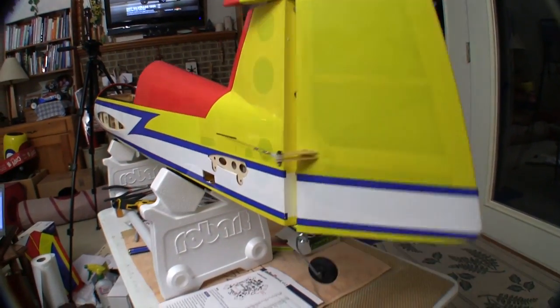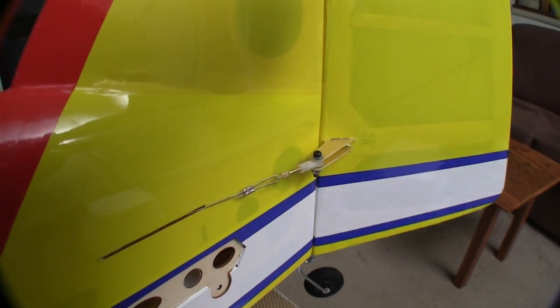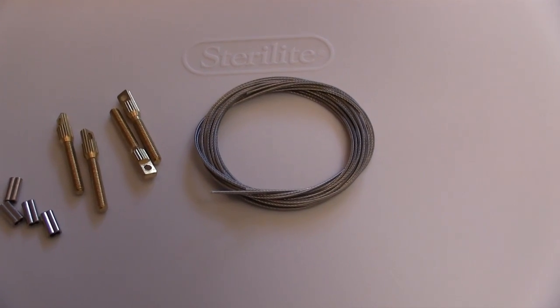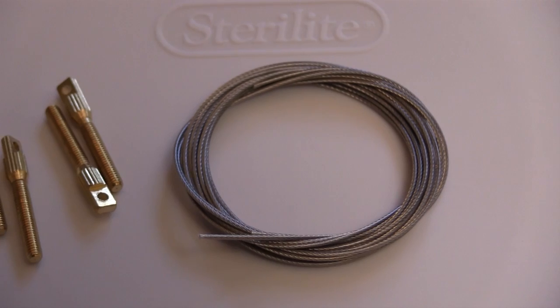Pull-pull cable systems have been used on model airplanes pretty much since there's been model airplanes because it's a very light system, it's very simple, and it's very strong. The components of a pull-pull system are pretty standard. These are the pieces that came with my QQ Yak.